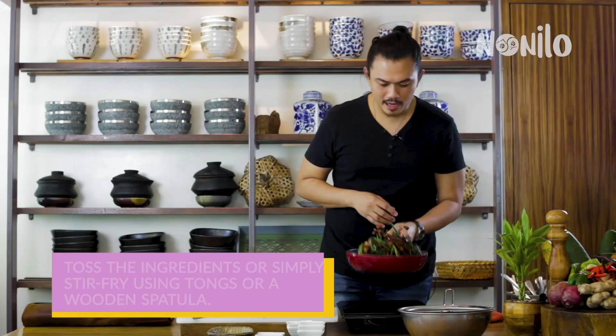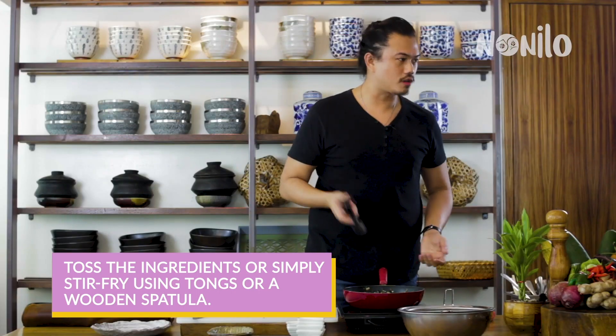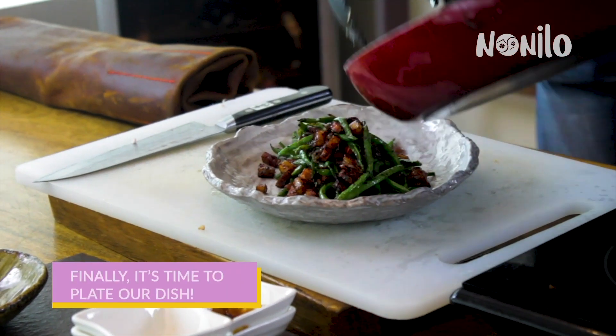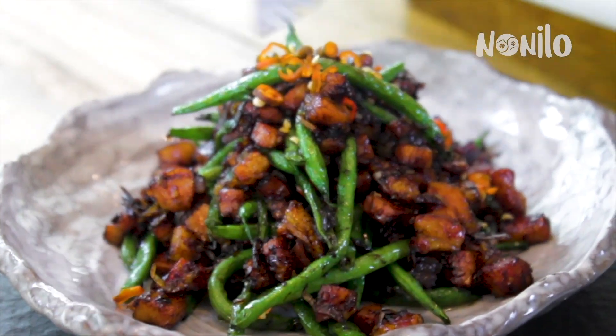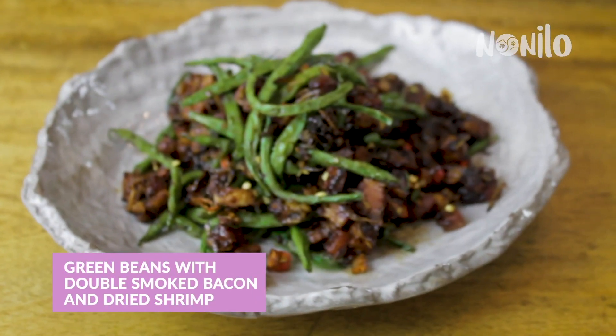Toss it around about four times. If you're not confident with flipping the pan, you can use normal tongs or a wooden spoon. I like mine spicy, so add more chilies on top. My advice is don't be afraid of exploring — try to innovate, try to research, try to look for recipes that can apply to your daily life. I'm Chef Kaleo Chan of Rain Tree Restaurants.